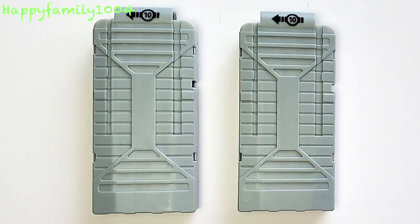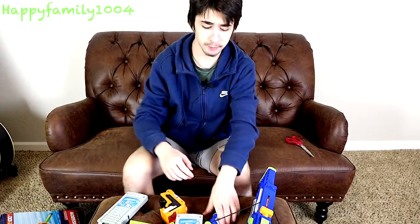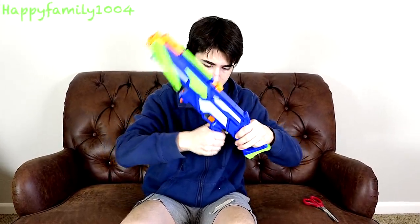So along with the gun, we get this little handle we have to put on. Two of these magazines that hold 10 rounds. We have this little red dot sight here. And 20 long distance darts, which is pretty cool. First thing to do is you need to actually put the gun together, which is simple by sliding this grip on. Like that way — there you go. And now the gun is put together.